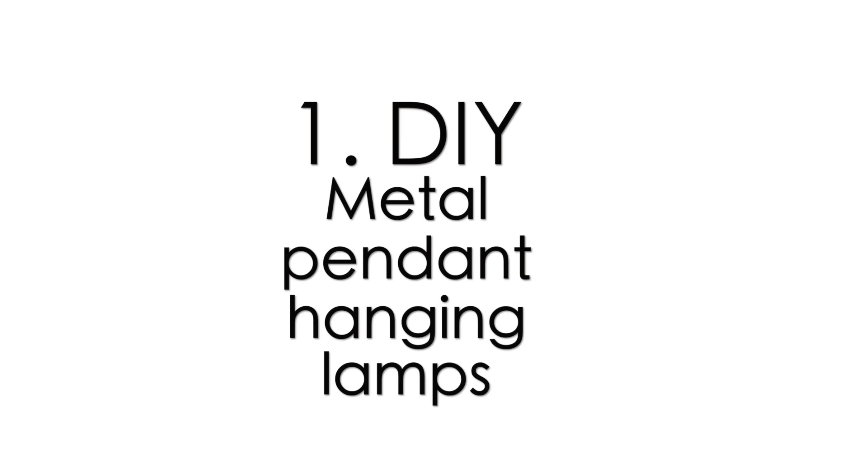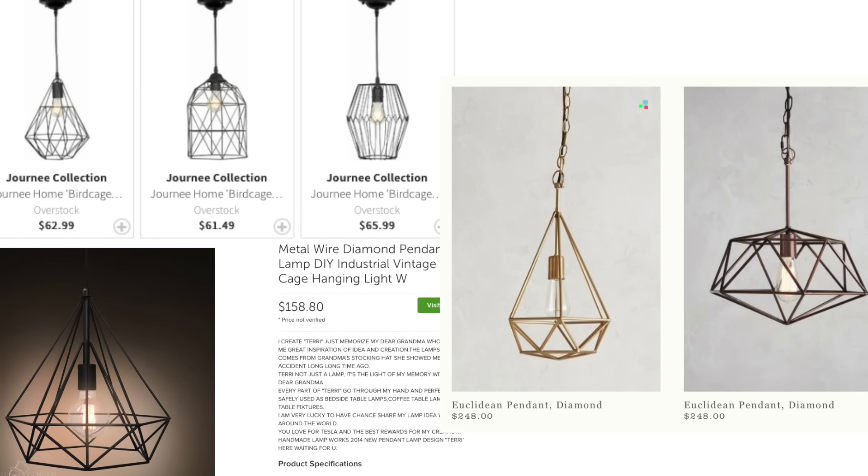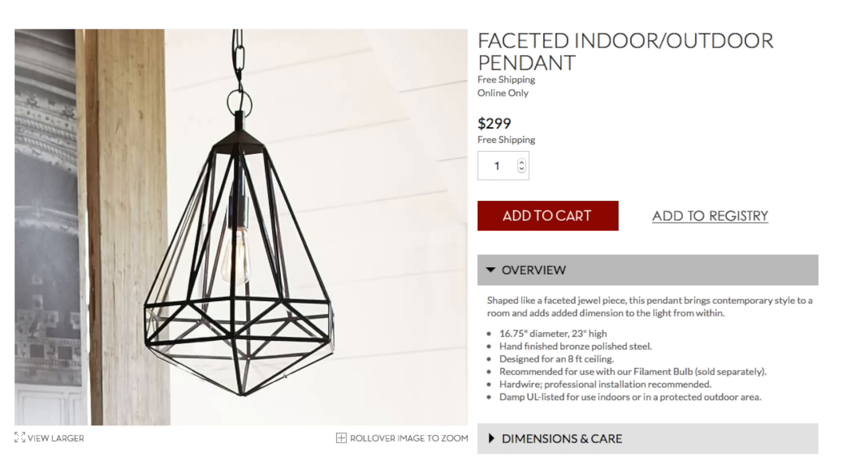Number one: metal pendant hanging lamps. I have recently seen a bunch of these all over Pinterest as well as different websites such as Urban Outfitters, Overstock.com, and Pottery Barn. You could make these for indoor or outdoor use. I really love the way these look. I feel that they're very industrial, but I didn't want to pay $300 for these, so I began my search.